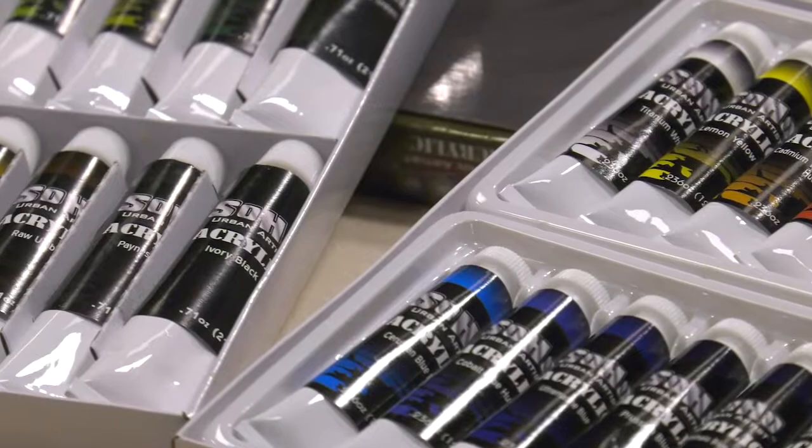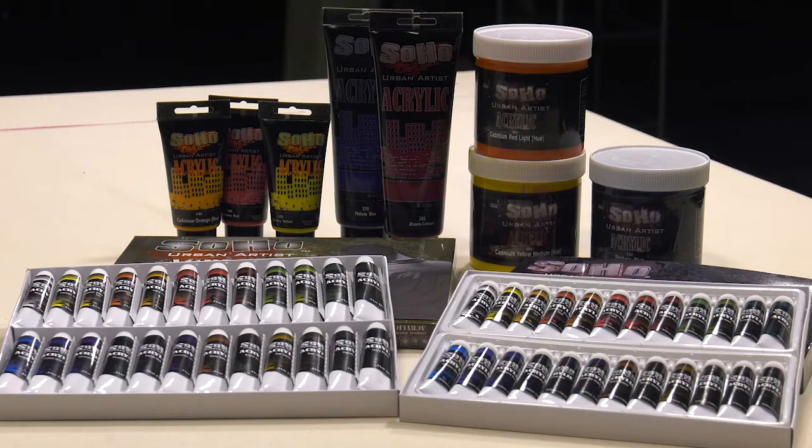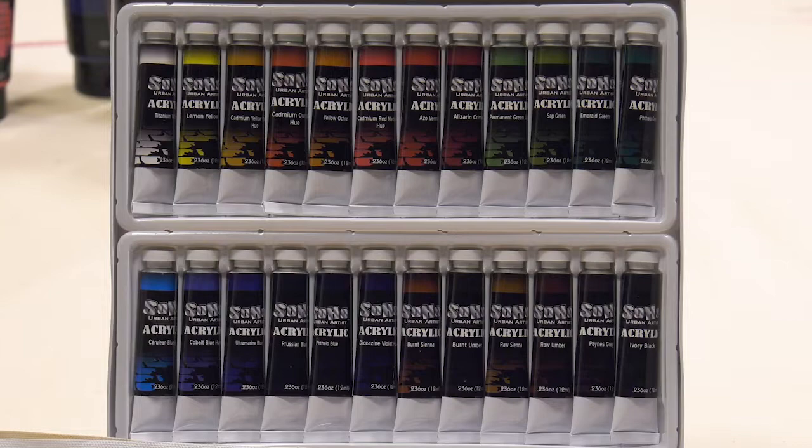SoHo Urban Artist heavy body acrylic sets of 24 come in both 12 milliliter and 21 milliliter tube sizes, featuring popular traditional paint colors. Sets of 24 are the perfect way to try lots of SoHo acrylic colors before making an investment in larger tubes or jars.